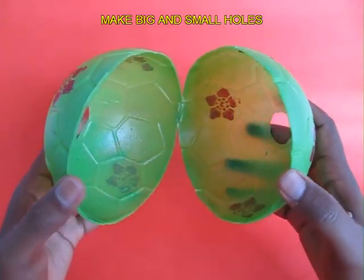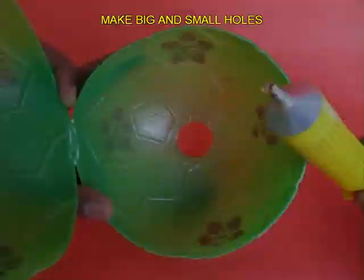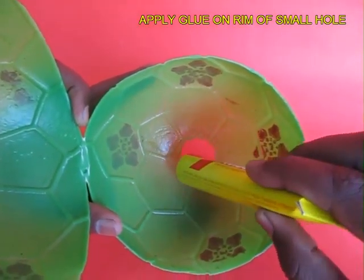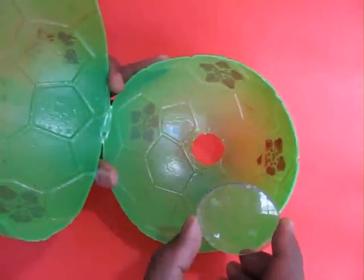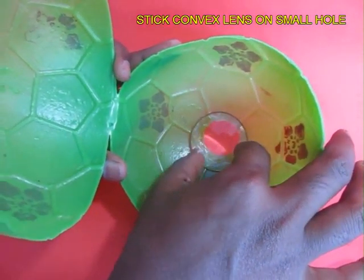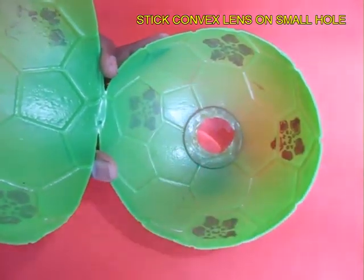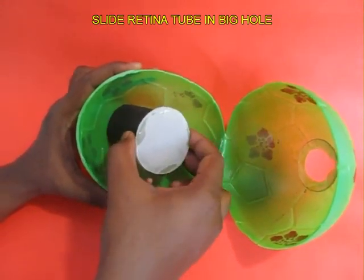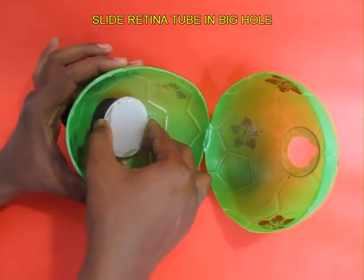Now cut open the big ball. Make a small hole to the right and a big hole to the left. Apply some rubber glue to the small hole from inside and stick a 10 cm focal length convex lens. This is through which the light would enter and get focused, and then slide in the black PVC pipe in the bigger hole to the left.